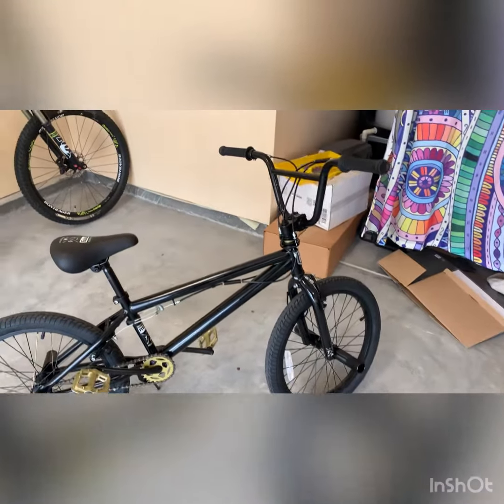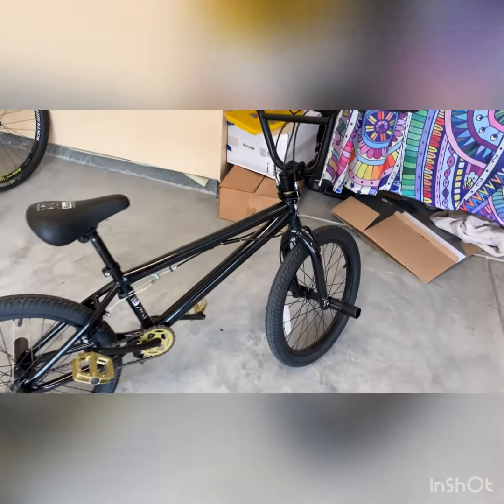For me, this is one of my first BMXs and I love it. It's fast, so I can ride it around in the neighborhood with my homies.